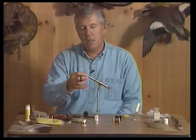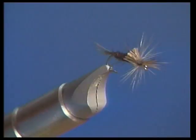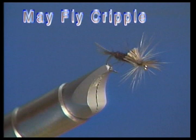The idea in tying our fly is that we're going to put an imitation of the nymphal shuck on the back, and the front part of the fly is going to imitate the wing that has pulled out of the nymphal shuck but hasn't made it all the way out. It's a mayfly stuck in the nymphal shuck.